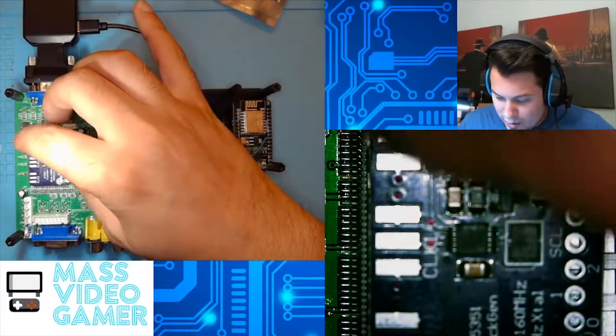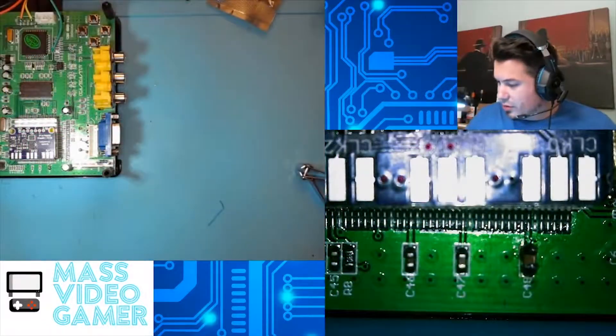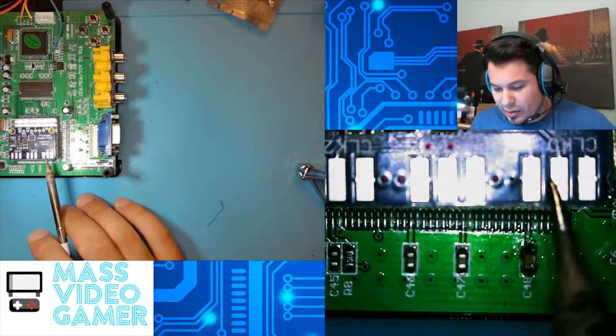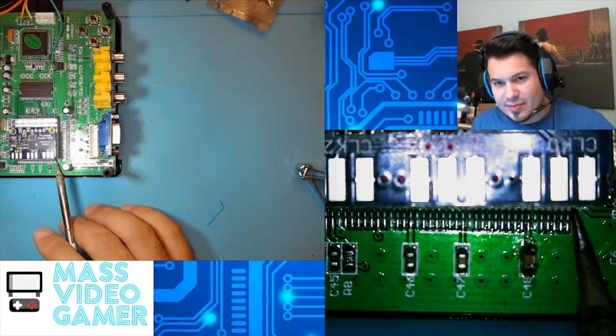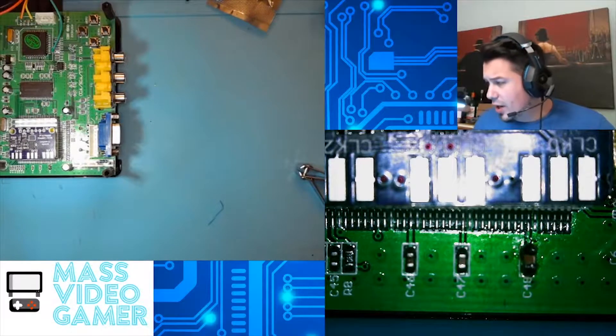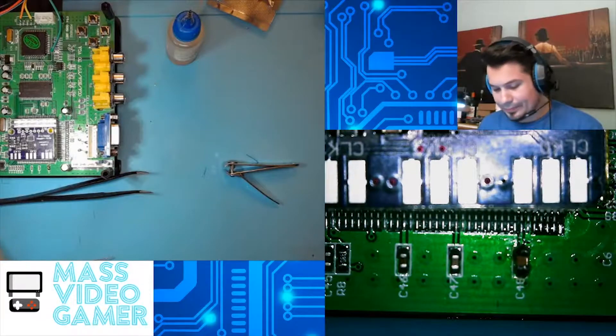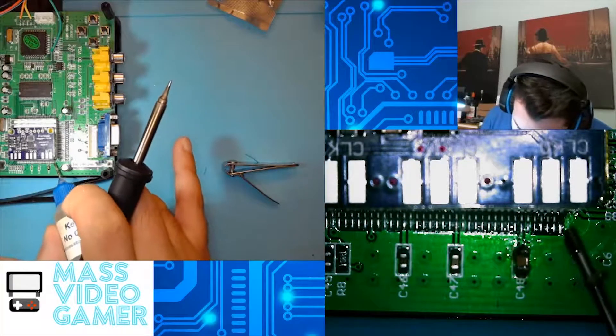These are very small wires we're going to be putting on this board, so the better it's mounted, the better it will be. We're going to go ahead and solder from the clock zero — the middle pin — right to pin 40 on the TruVision chip. You can tell that pin right away because it is the one right on the end. First, we're going to flux it up. We have Kester No Clean.